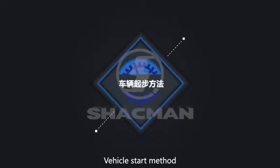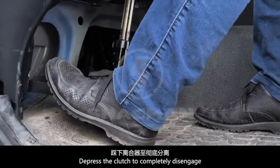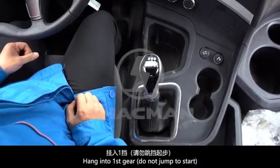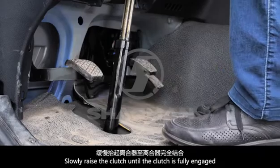Vehicle Start Method. Depress the clutch to completely disengage. Hang on to first gear; do not jump to start. Slowly raise the clutch until the clutch is fully engaged.